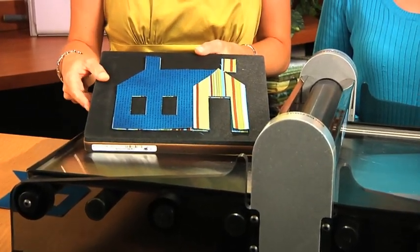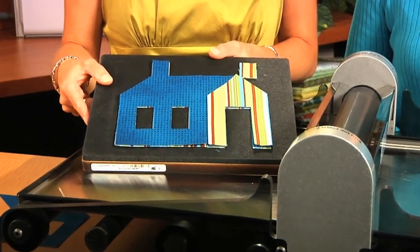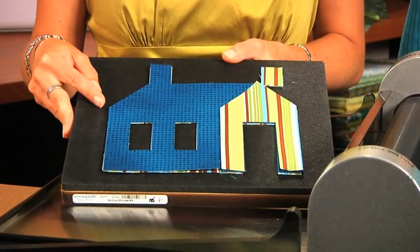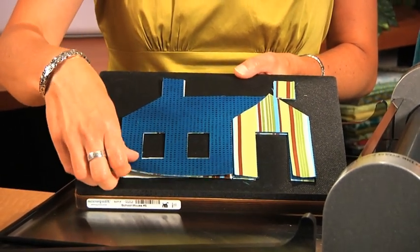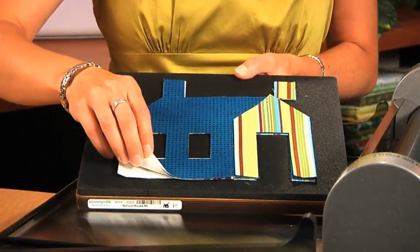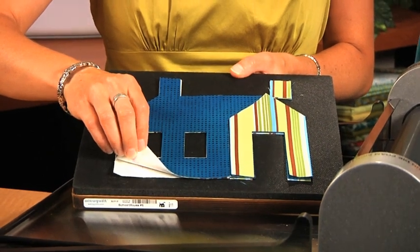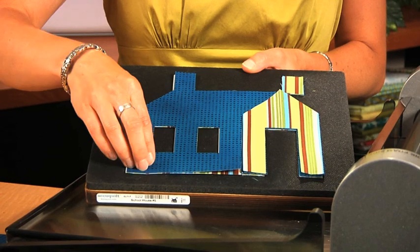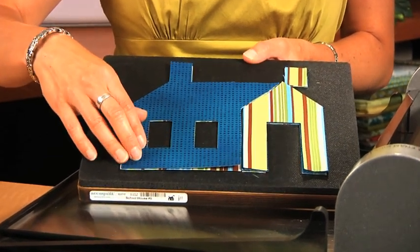These dies cut up to 90% faster than traditional cutting methods like rotary. It's very accurate, it's safe, and it's easy to use. You can pre-fuse your fabric, as we've done here, before running it through the cutter. If you do pre-fuse, you can cut up to 6 layers on the Studio Cutter. With other cottons and batiks, you can cut up to 10 layers at a time.